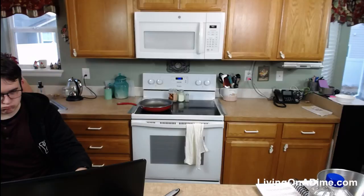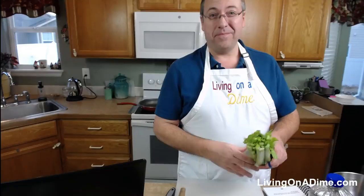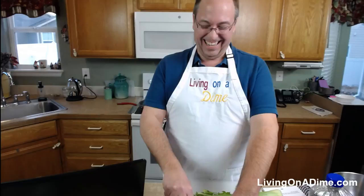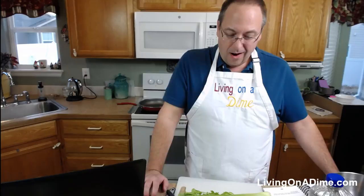Cheryl made the egg rolls yesterday — they were delicious! I'm glad you liked them. They didn't last very long here. As soon as Ellie saw them she snarfed them — relatively fast. Anyway, I'm going to go ahead and start working on cutting these things.